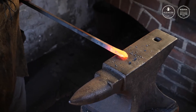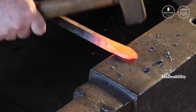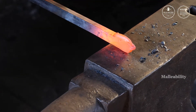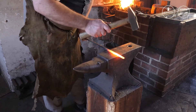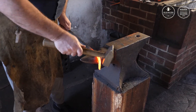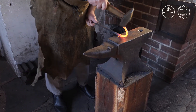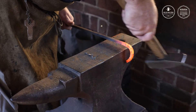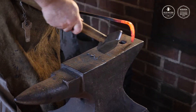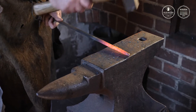Another forging process is termed malleability. Malleability is a metal's ability to be forced into a flat sheet. Just as we saw in the iron's ductility, it also has characteristics of malleability. However, iron is far less malleable than it is ductile. Both malleability and ductility play a major part in how a smith shapes his work.